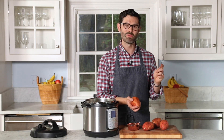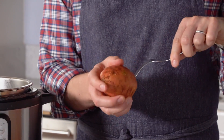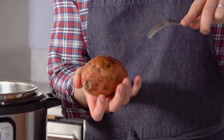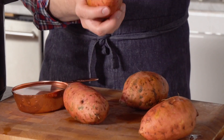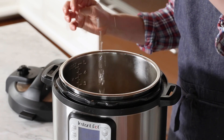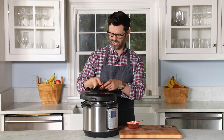Just like when you bake them, you wanna give them a nice piercing with your fork. These guys are gonna be under pressure and you don't want them exploding — they need a place to release the steam. You don't have to hold this in your hand; you can do it on the cutting board if you're a little clumsy. One cup of water, add those sweet potatoes in, and now we're going to close it up.